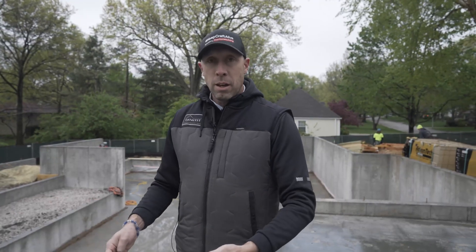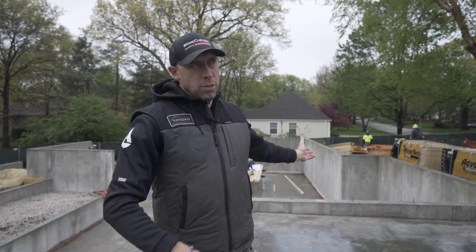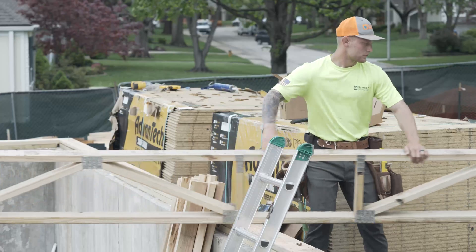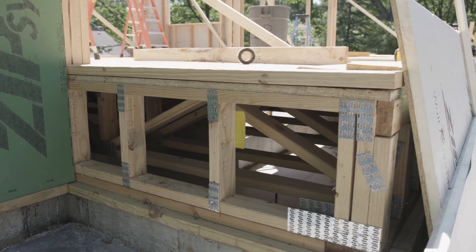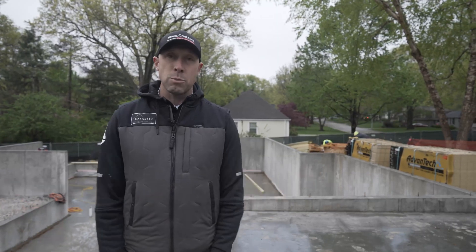Once we're completed with our mud sill and everything's bolted down, then the guys are going to start popping lines to get their trusses installed. We've got floor trusses coming tomorrow, then we'll move forward with the subfloor sheathing. We've got a 7/8" AdvanTech subfloor on this job, so it's a really stout subfloor on top of the open web floor trusses to make it easy to run our mechanicals. And then we're off to the races — we're setting walls.